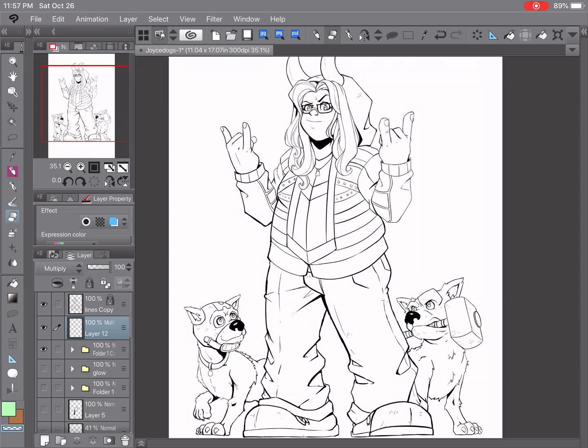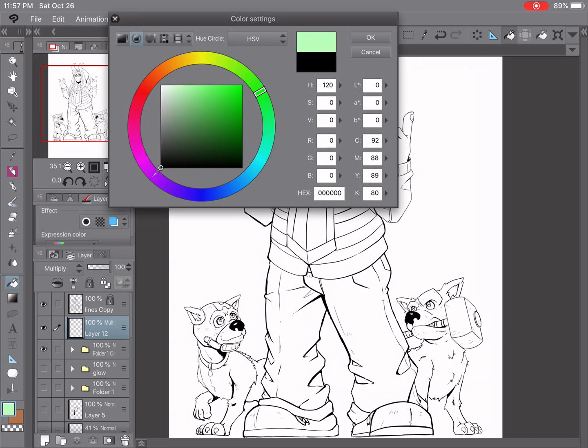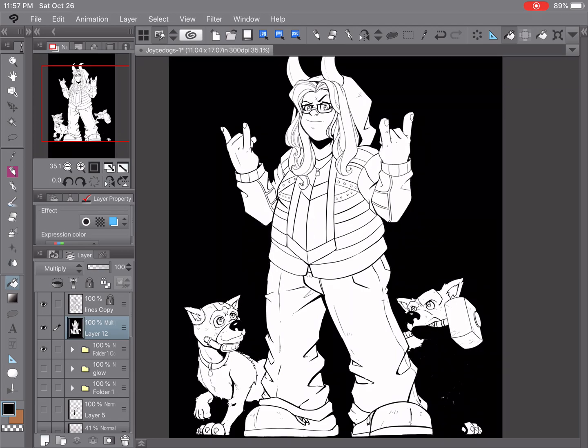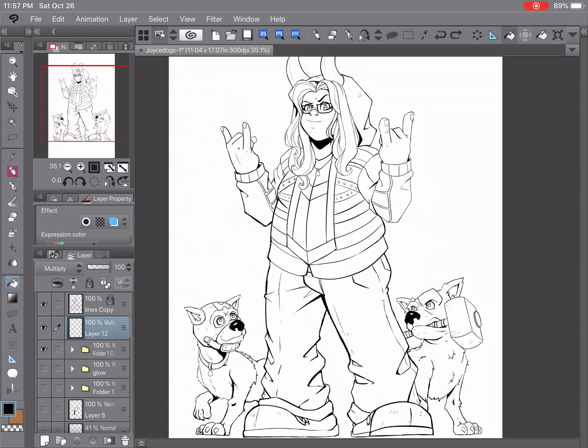We're going to take the paint bucket tool. Because I'm working on my iPad I only have so much screen space, so I've moved my toolbar up to save space. The easy way to do that is to take it from the sidebar and drag it up to wherever you want. This helps save so much room if you're working on iPad Pro — I highly recommend it. I'm on a 9.7 inch.